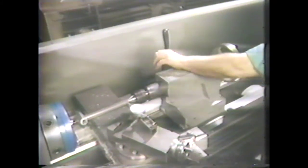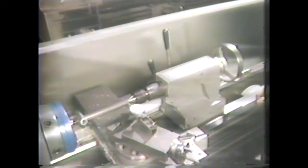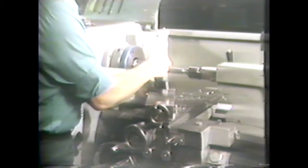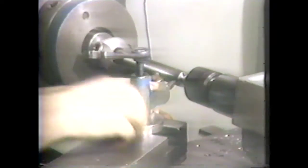When work of a different length is placed between centers, a new offset will be required to cut the same taper per inch. Remove the indicator and set up the tool post. In this case we will use a right-hand finishing tool in a left-hand holder. The finishing tool will give us a smooth finish and allow accurate checking of the taper per inch. Set the tool precisely at center height, or you will not cut accurate tapers.